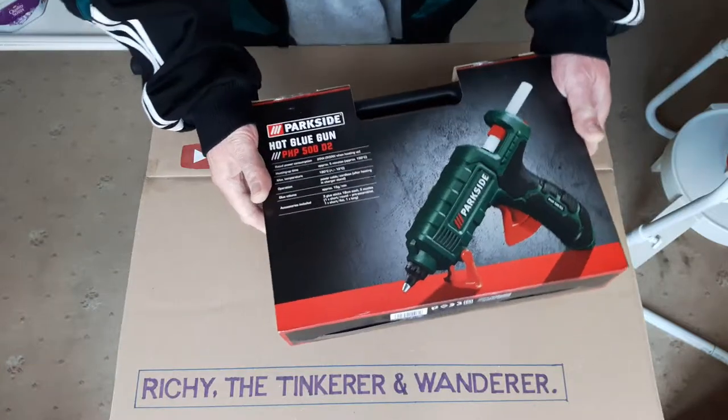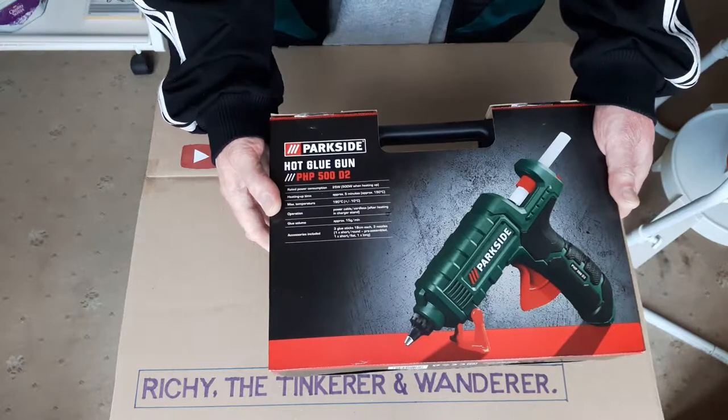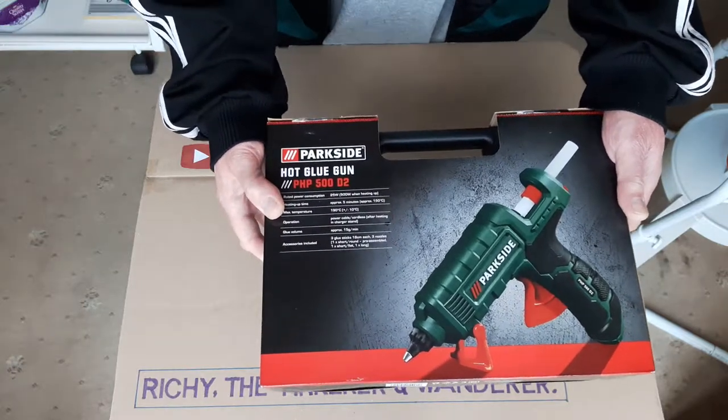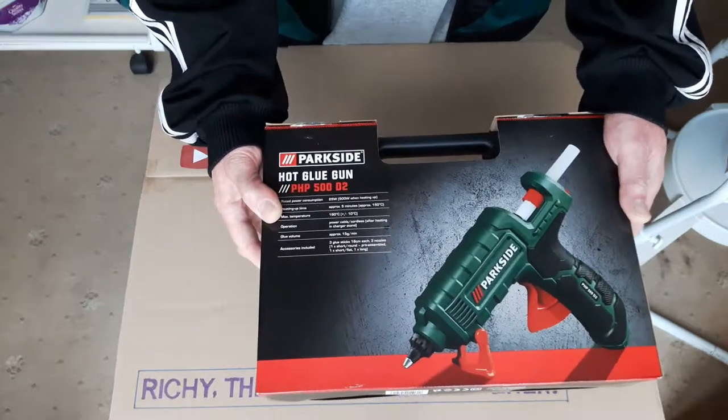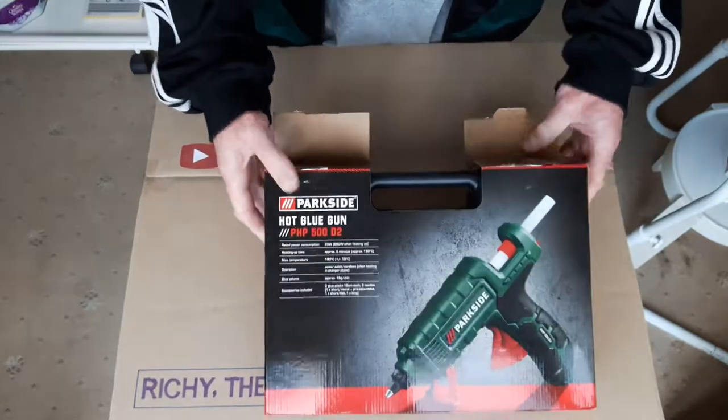Hello people. In this video I shall be unboxing the Parkside Hot Melt Glue Gun from Lidl's, which I bought about three weeks ago. £7.99 here in the UK. Let's see what we've got in the box.